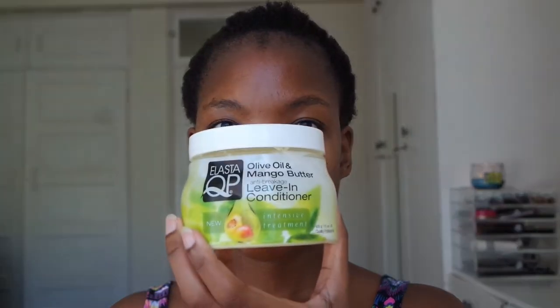For leave-ins, I'm going to spray with my moisturizing spritz. Then I'll use my Elasta QP olive oil and mango butter seed breakage leave-in conditioner. And then I'll seal that all in with my whipped shea butter. My hair feels pretty soft.